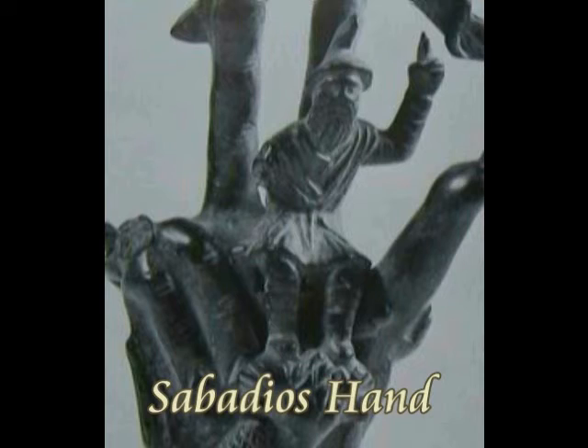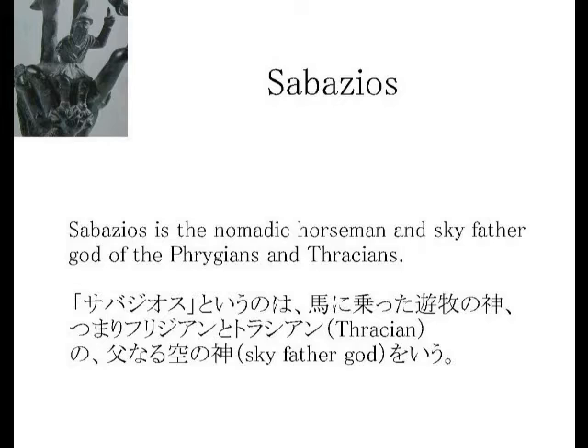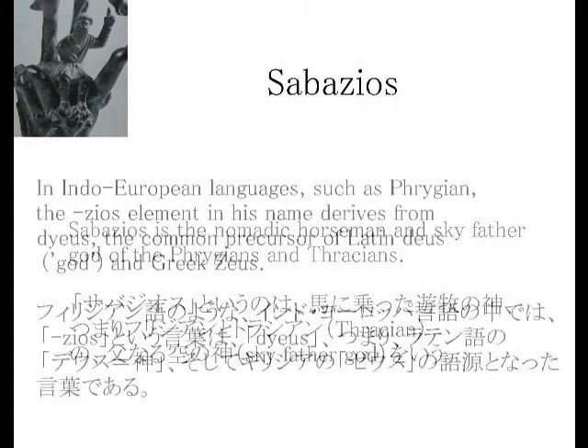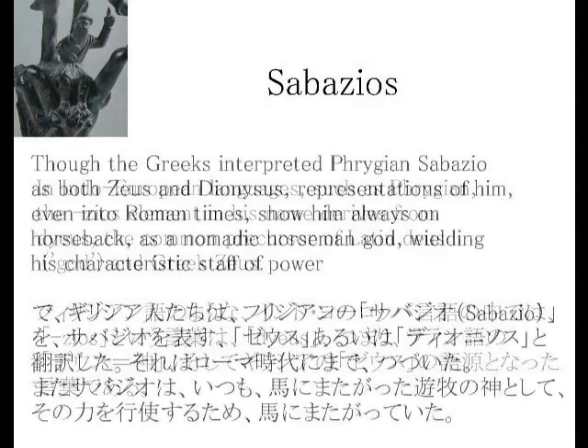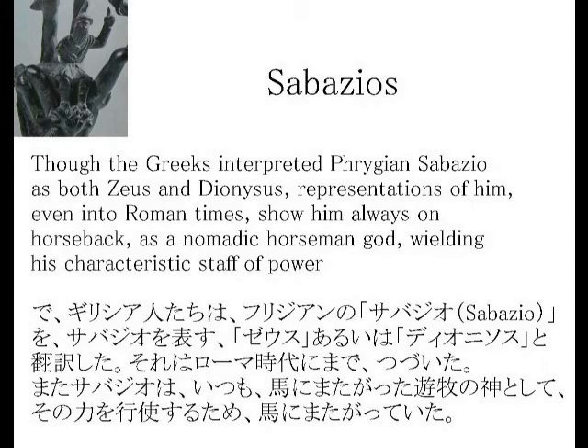サバジオスというのは、馬に乗った遊牧の神、つまりフリジアンとトラシアンの父なる空の神を言う。フリジアン語のようなインド・ヨーロッパ言語の中では、ゼオスという言葉は、ディウス、つまりラテン語のディウスイコール神、そしてギリシャのゼウスの語源となった言葉である。ギリシャ人たちは、フリジアンのサバジオを、ゼウス、あるいはディオニソスと翻訳した。それはローマ時代にまで続いた。